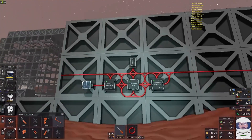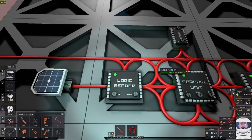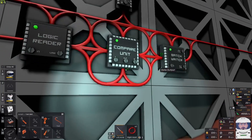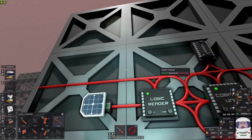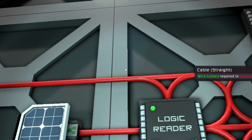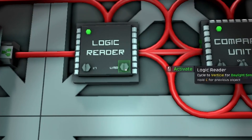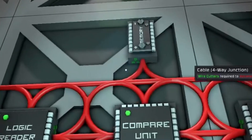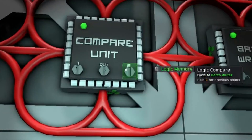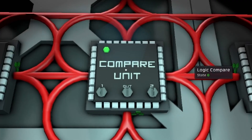This is how I set it all up. First you're going to start with the power coming in. The top of these logic boards are the power, the sides and the bottom are data ports. You want to connect them all together. So the logic reader is going to read the daylight sensor, and the variable is to activate. Then we're going to come to the compare unit and we're going to compare the logic reader against the logic memory. And if it equals, it's going to turn them on.